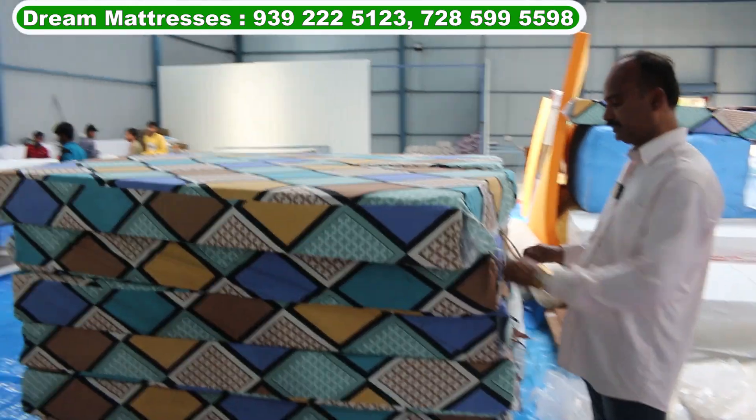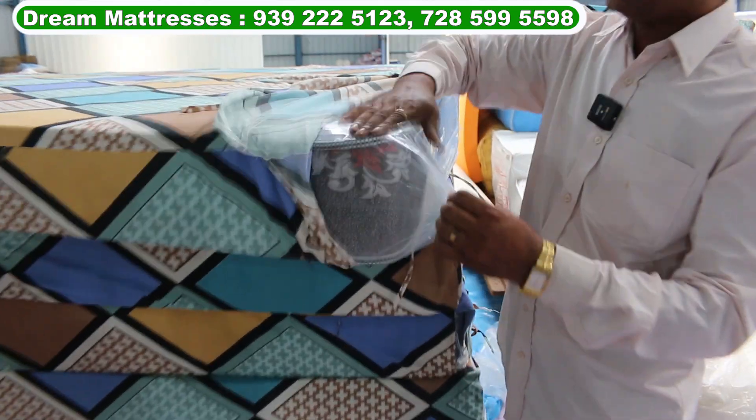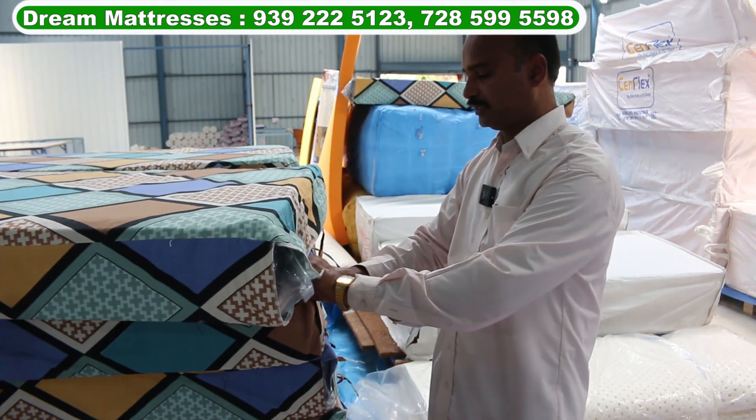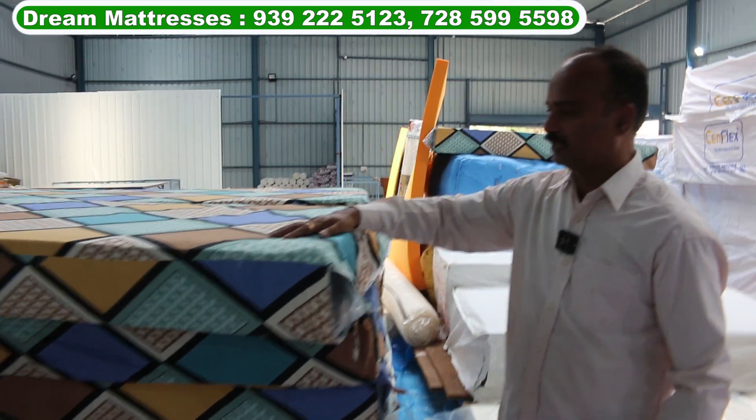This is an astral mattress. We will finish the palletine cover. This is a safety cover. This is an astral mattress.